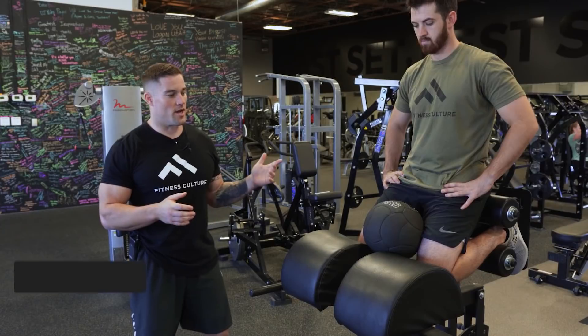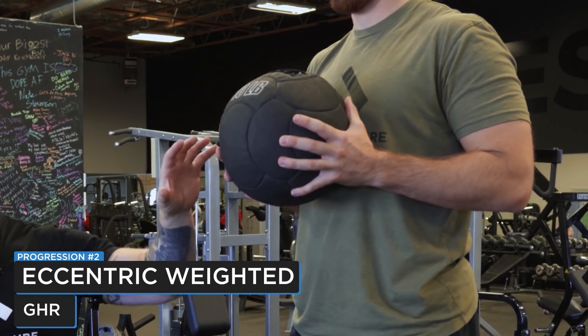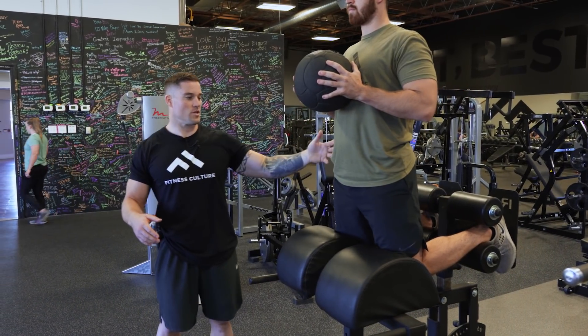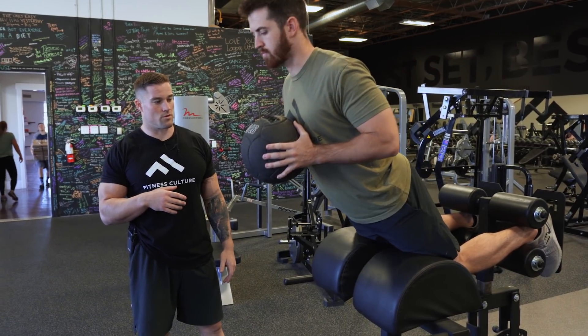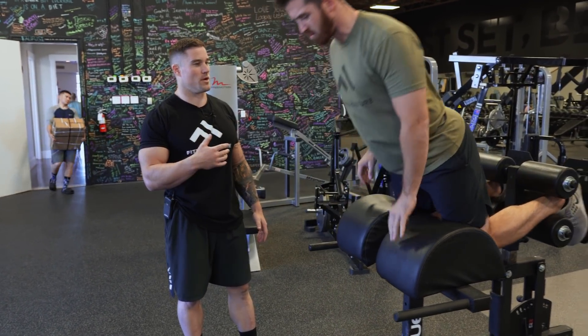The next variation is going to be an eccentric loaded glute ham raise. What we're going to do here is grab some weight — you can go really heavy on these if you have a heavy ball. You're going to hold this at your chest and do a four count lower: one, two, three, four, drop the ball, explode back up.